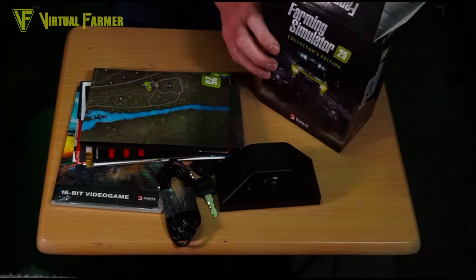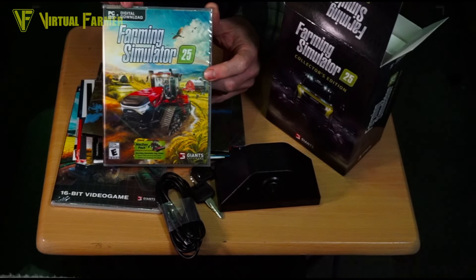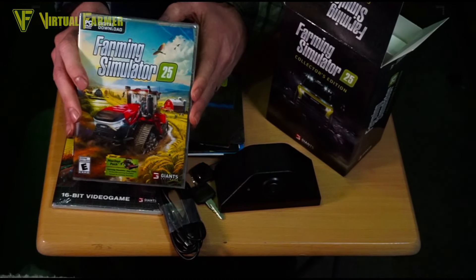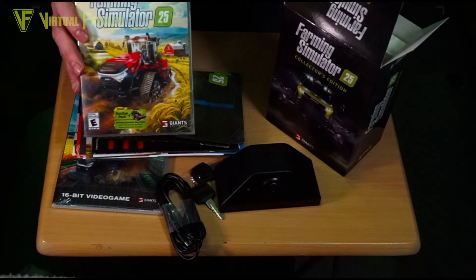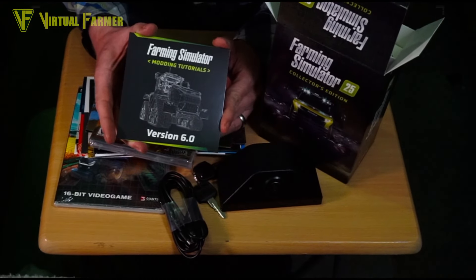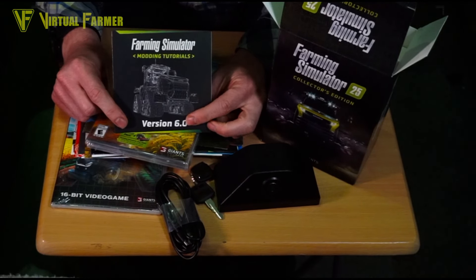Finally we have the game itself — Farming Simulator 25. Just to confirm, it needs a PC DVD but it also includes an additional download code, so you can use that to download FS25 from the Farming Simulator website directly. Then I noticed down here we have one last item: the updated modding tutorials. All those modders wanting to get into FS25 — the Collector's Edition has a disc with modding tutorials for the new game on it.